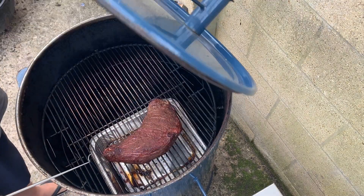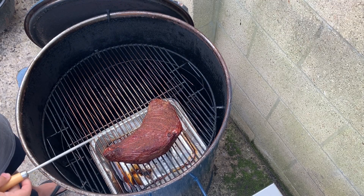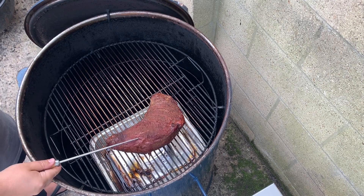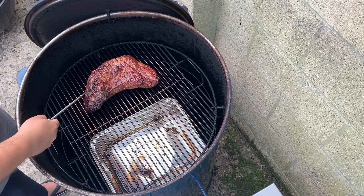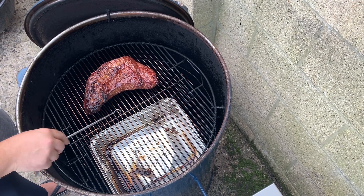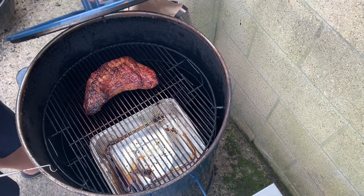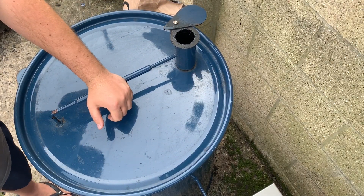We put a foil pan down on this side and you can see we're starting to get a nice bit of colour — a nice bit of bark, it's sort of setting. What I want to do to really ramp this up is flip it over so it's more direct over the fire with the bark facing down. We're going to leave that for another half an hour and then I think it may be time to wrap it.